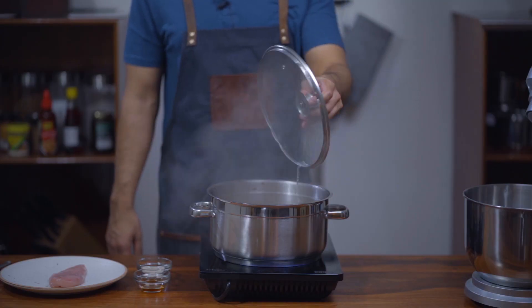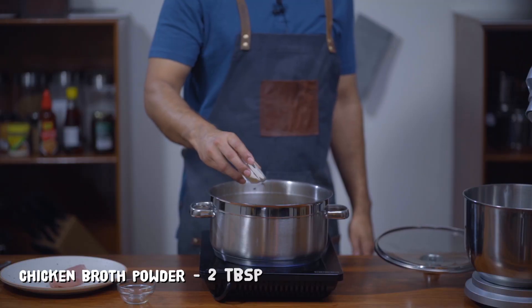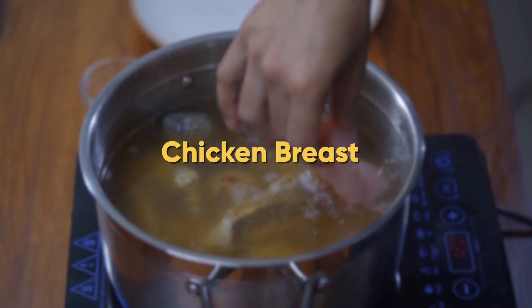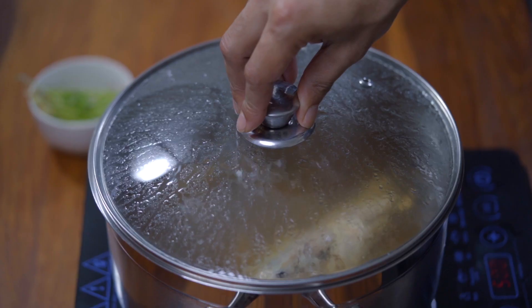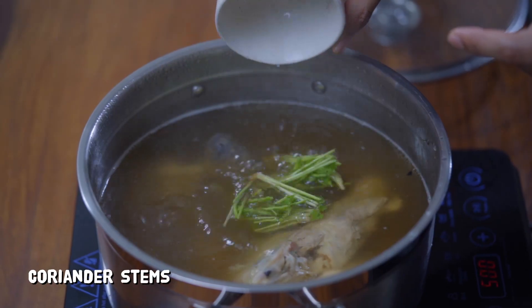After 1.5 hours, add 2 tablespoons of fish sauce or light soy sauce and 2 tablespoons of chicken broth powder. Chicken broth powder is optional but recommended — you can find it on Amazon, and it just amplifies the chicken flavor of the stock. Also add a chicken breast. If you're cooking for a family of four, add another breast and simmer for 10 minutes. After 10 minutes, add coriander stems and cook for a further 5 minutes.